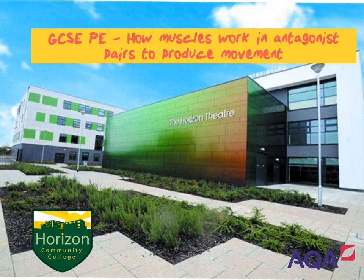This video is going to look at how muscles work in antagonistic pairs to produce movement. Over the last couple of lessons we've looked at the major muscles within the human body; we're now going to look at how muscles work together to produce movement. Muscles work in pairs because a muscle can only pull, it cannot push. Also remember that muscle is attached to bone by a tendon, so tendons play a key role in movement as well.